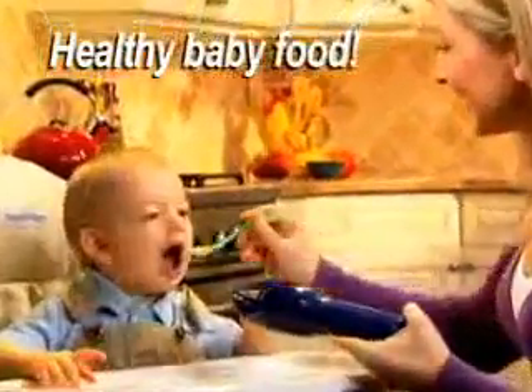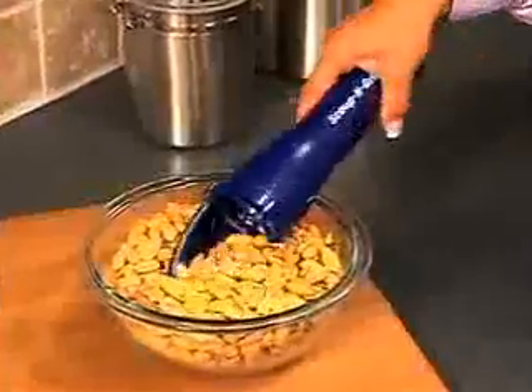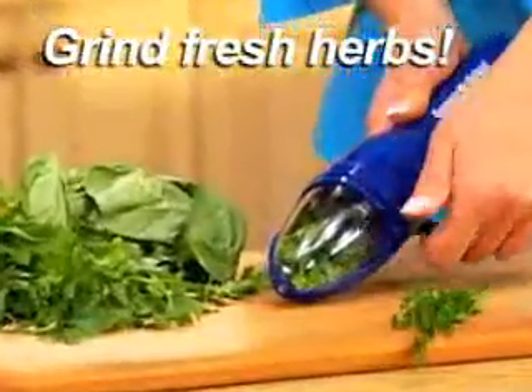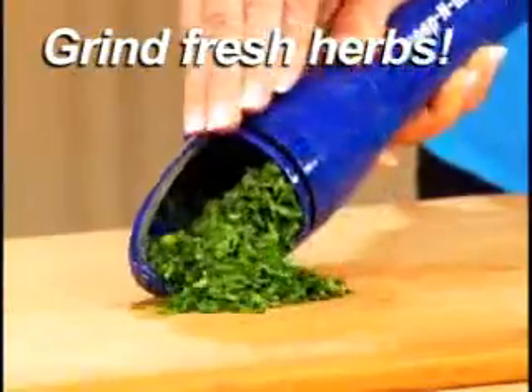It turns fresh apples or pears into delicious and healthy baby food on the spot. Or Scoop and Grind fresh peanuts into homemade peanut butter for a wholesome family treat. And for grinding fresh herbs, Scoop and Grind just can't be beat.